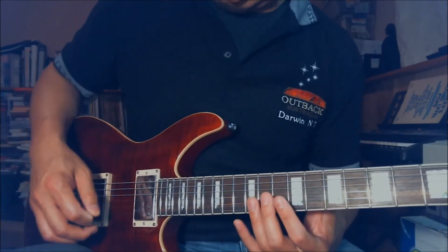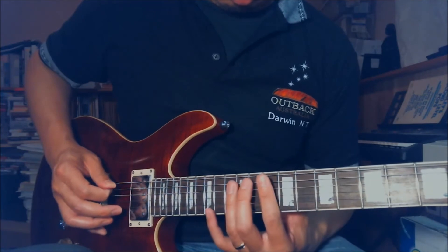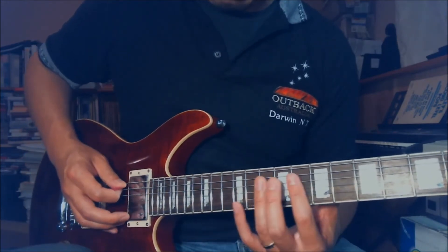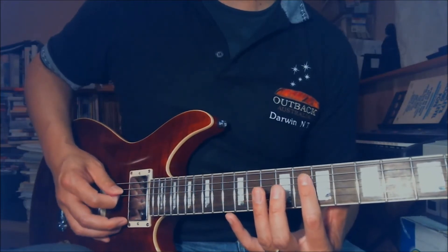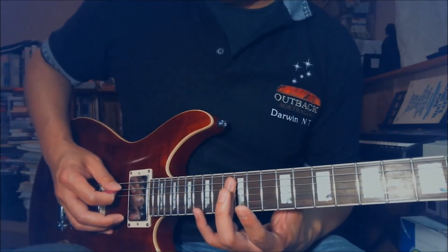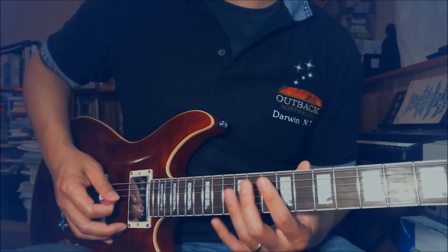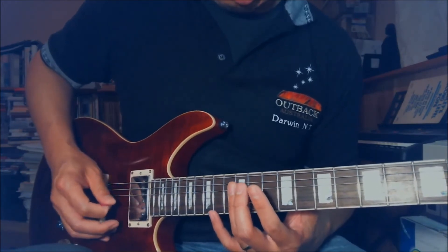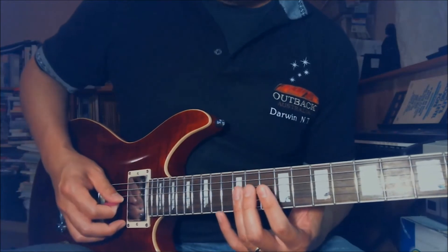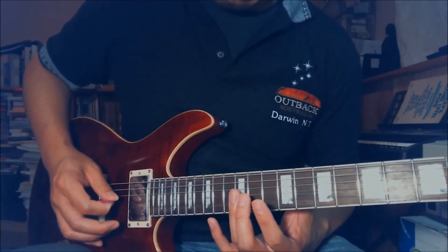Okay, so the notes are the harmonic — the first part. What I'm doing is I use my ring finger on the harmonic on the 12th fret on the G string, then the 7th fret on the A and D string, then the 12th fret on the A string. Let me just repeat that slowly: 12th fret on G, 7th fret on the A and D, 12th fret on the A. Repeat.